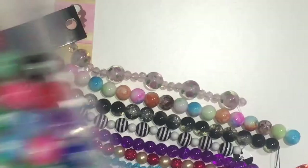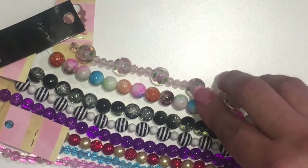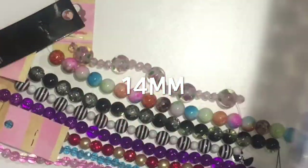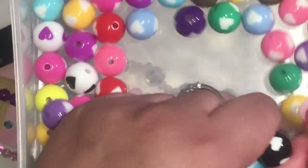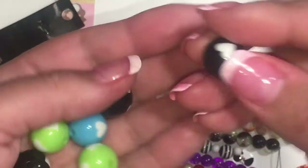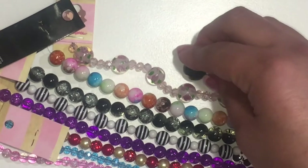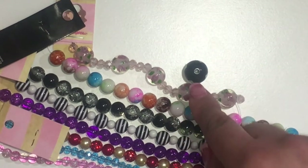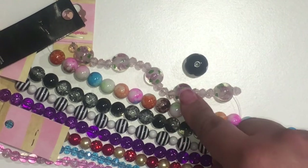These ones here are twelve millimeter, and these are fourteen millimeter — the heart ones. I have them in store. So it's kind of a big jump, right? Ten, twelve, fourteen.